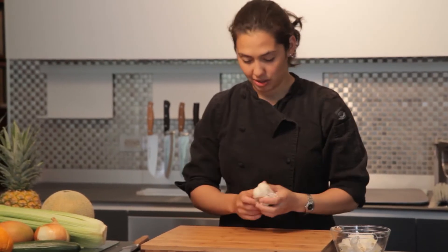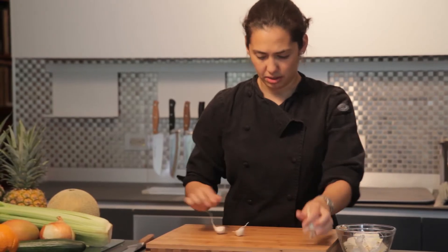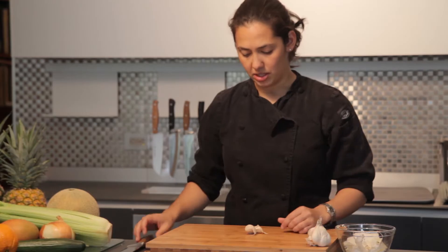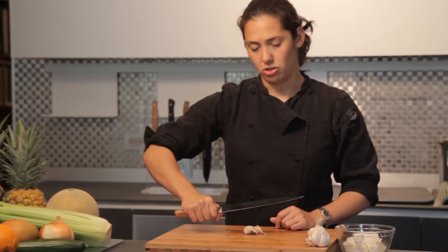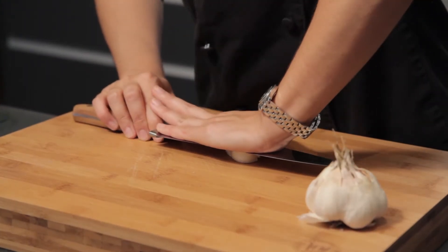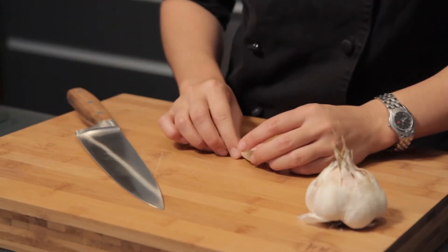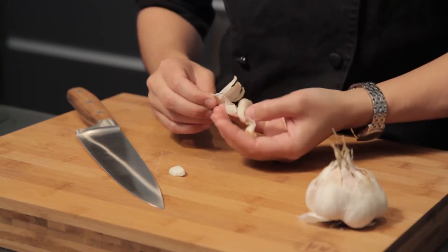Alright, we're going to mince up some garlic, so we're going to separate a couple of cloves right off of this head over here. Here comes the fun part — going to lay these flat. I want to take the side of my knife, edge going away from me. Don't grip your handle all the way, you're going to crush your knuckles. Just hold it in place, heel your hand, push down until you hear that crunch. Beautiful sound of aggression. I'm going to peel the skin right off the outside.